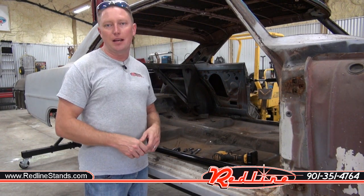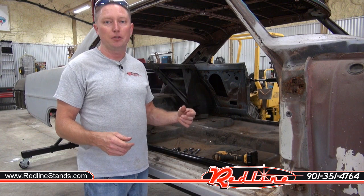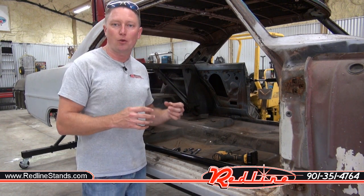Today I'm going to go ahead and roll the car outside and just pressure wash it. I won't show you guys that, but what I am going to do is go ahead and install our rotisserie door bars.